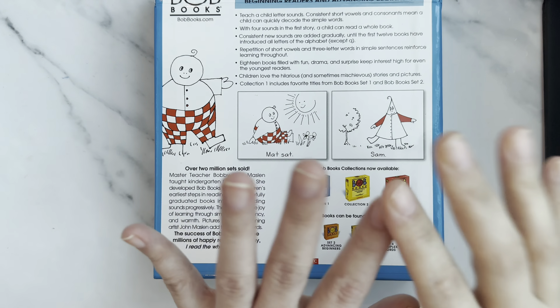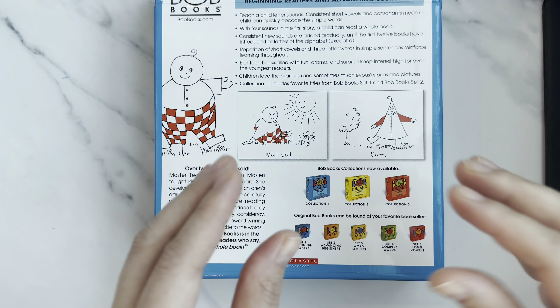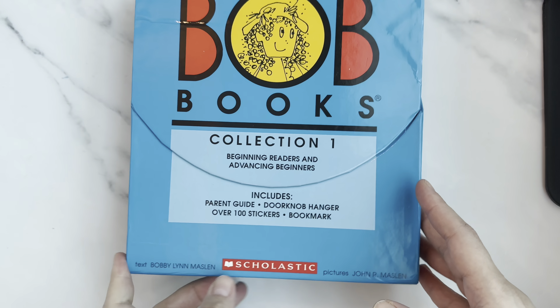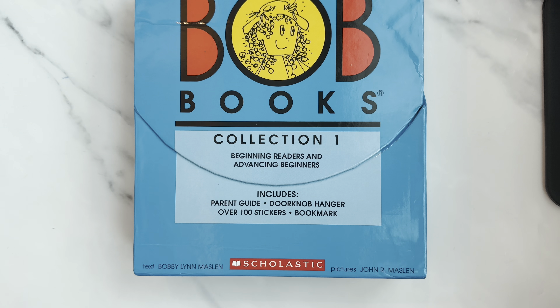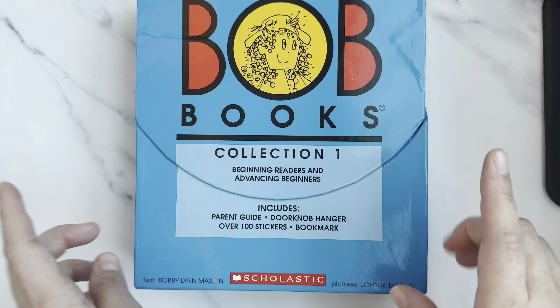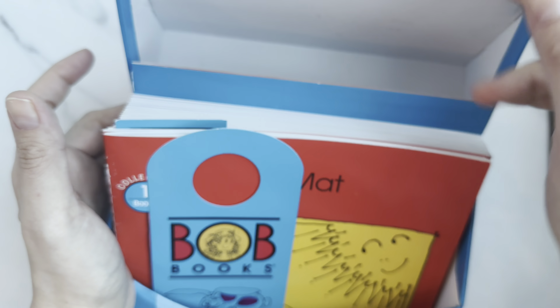Phonics is very important. When you go into Collection One, I'd recommend that your kids are comfortable saying all the phonics sounds for each letter, and if they can start blending, that's even better. If they've learned word families and can blend, it will be even better for them. So let's go into the box.